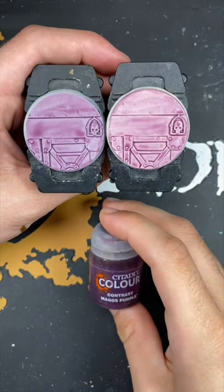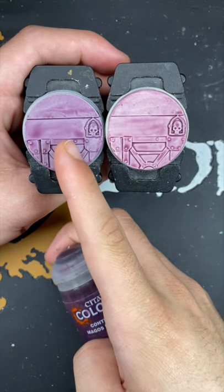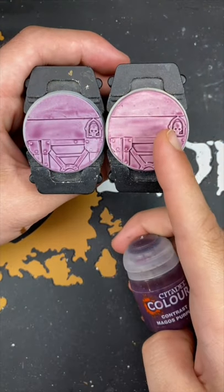And there we have it. Magos Purple over both of our contrast primers. This one is Greysere and this one is Wraithbone.